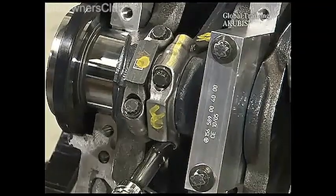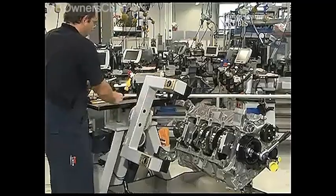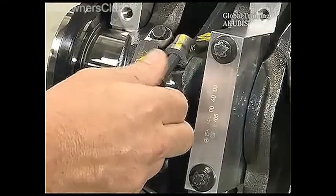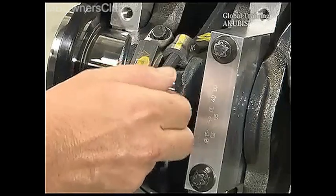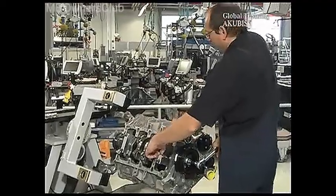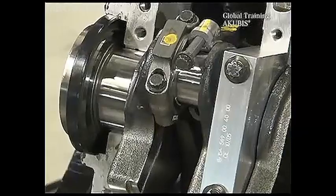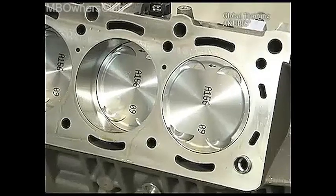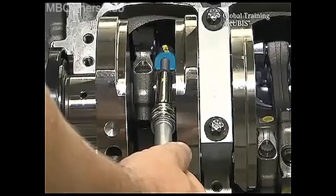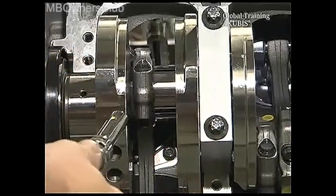Then undo the screws in the connecting rod bearing cap and take off the cap. Put a screw back in again — this way you won't damage the piston surface immediately when sliding out. Now raise the chain and turn the crankshaft until the piston is at TDC. With a suitable socket and extension, push the piston through. The surface may not be touched under any circumstances.